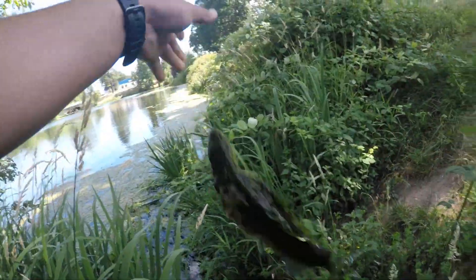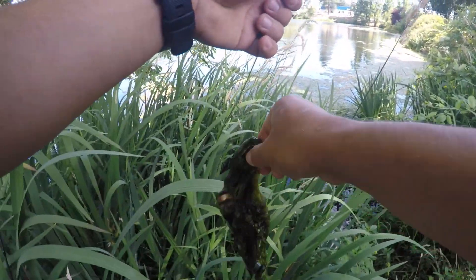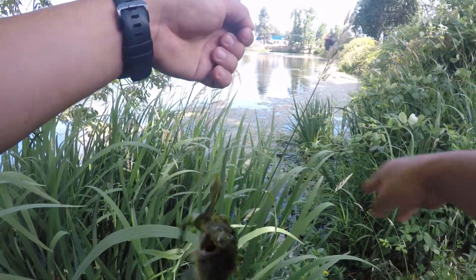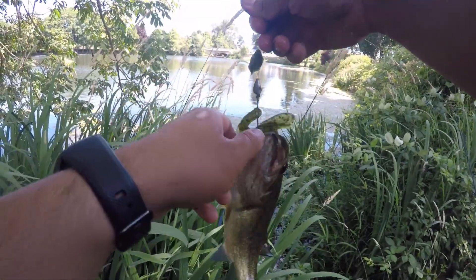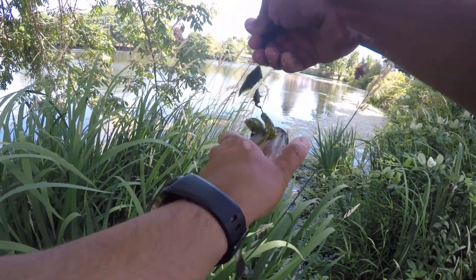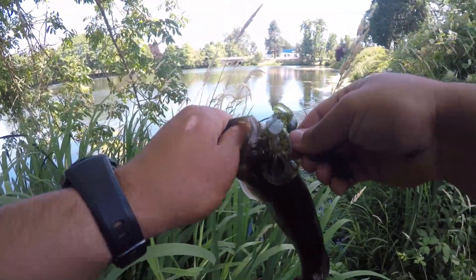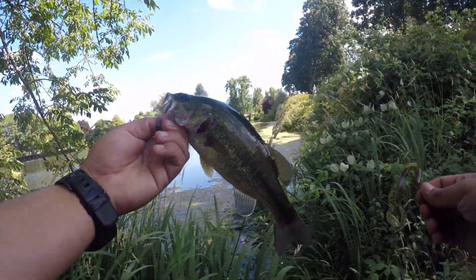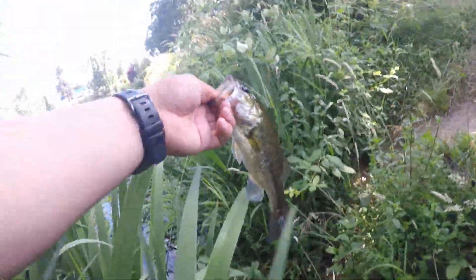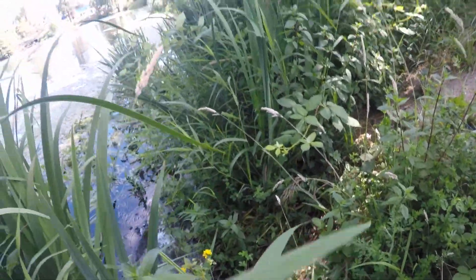Got it. Oh, got it on top — a little guy. Third one. Little guy on the brush hog. Little dude.